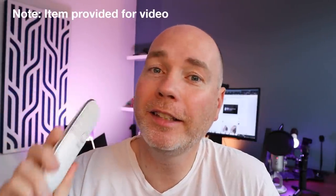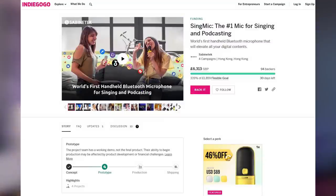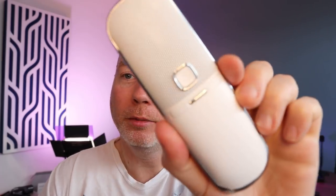Hello, today we're going to take a look at the Sabine Tech Sing Mic, kindly sent to me for review. This is going to be a crowdfunded product to begin with, and they've sent me a model that is almost finished — there's still a few software tweaks to do, but it's a really cool looking little bit of kit.